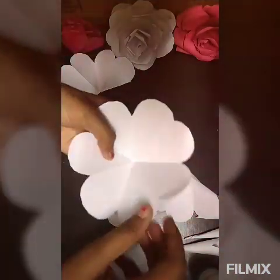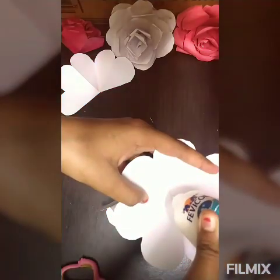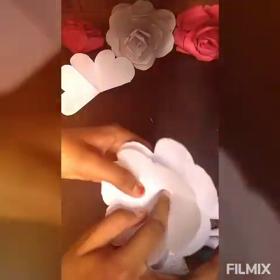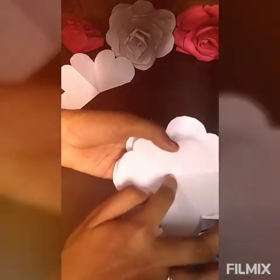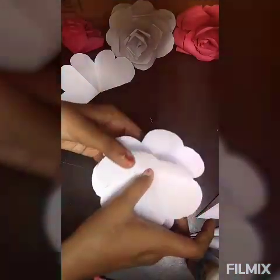After drying for 2 minutes, take the first big petal. Take the glue and put some in the middle of it. Then take the second one, which is a bit smaller — in that we cut 2 petals; in this one we cut 1 petal. Just put this in the middle of it and let it dry for a minute.